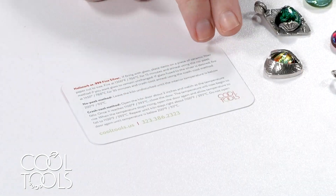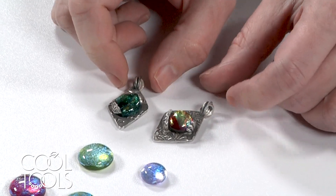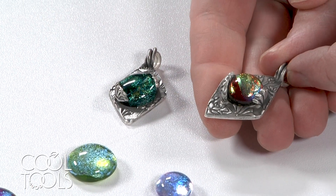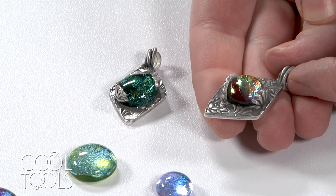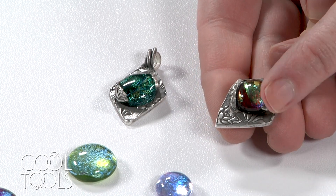There are two firing schedules available to you and I made some samples here to demonstrate the difference between them. There is one firing schedule where you go up to 1,300 degrees and hold for 15 minutes, and this is the firing schedule you use when you want your glass cabochon to remain unchanged.